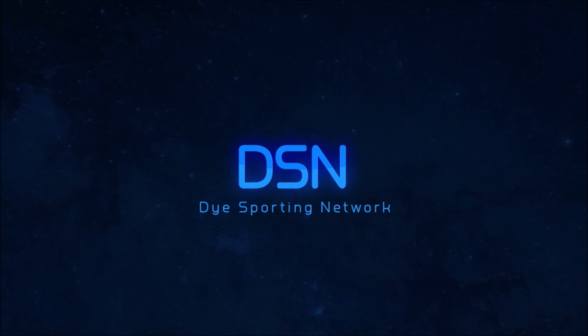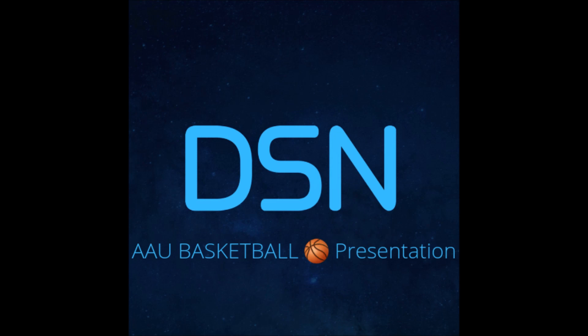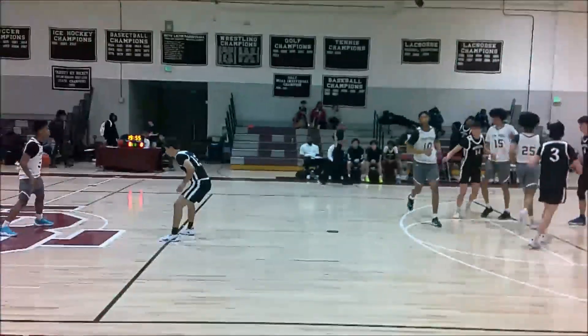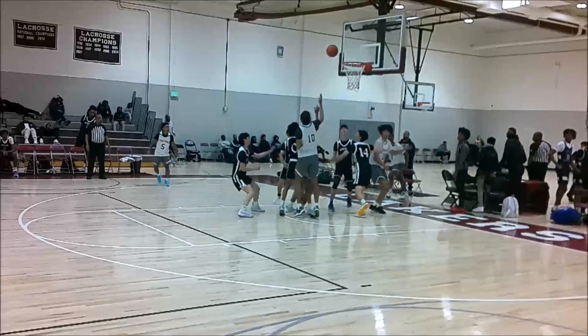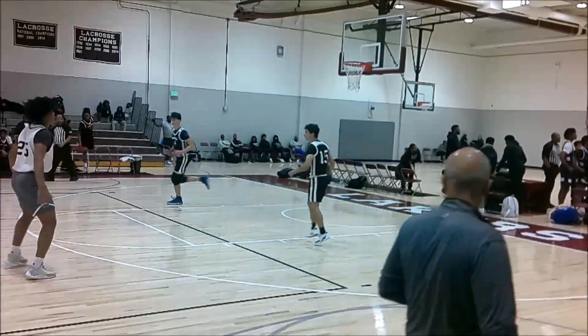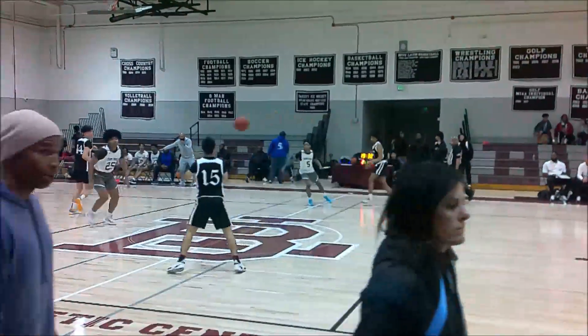This is Guy Sporting Network. Tip off here, bringing it early — another matchup between the San Antonio Suns. Early 2-0 lead here to San Antonio Suns.